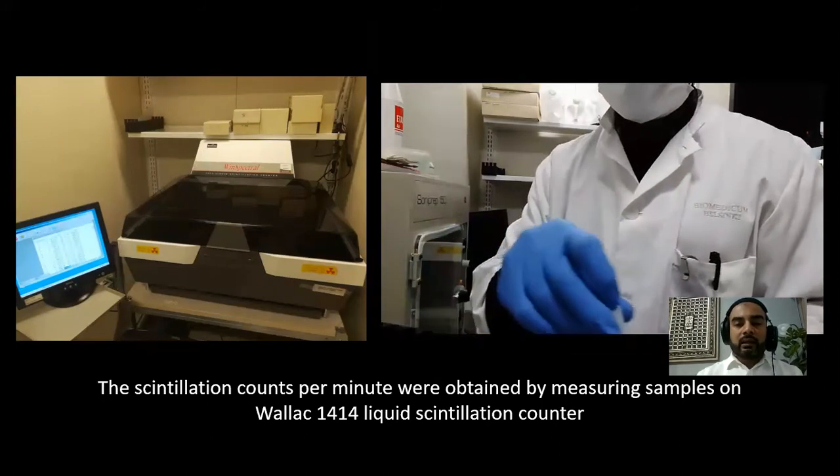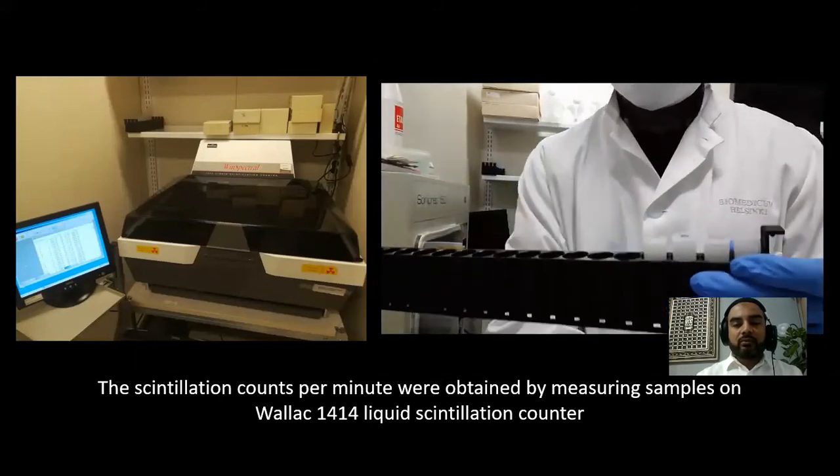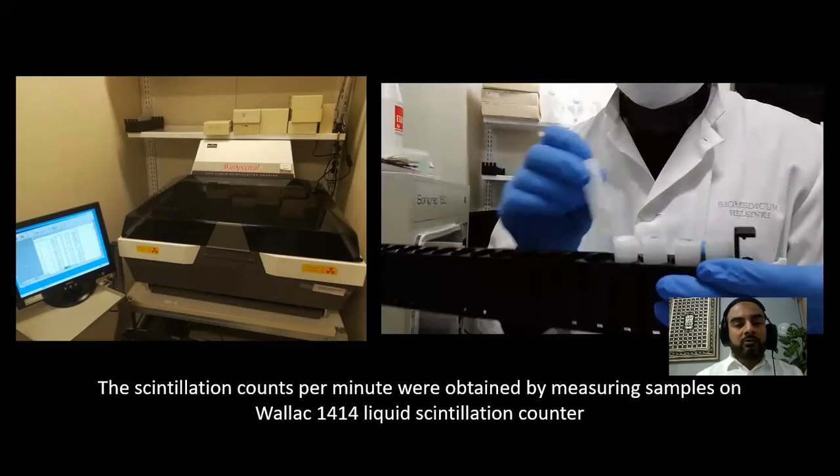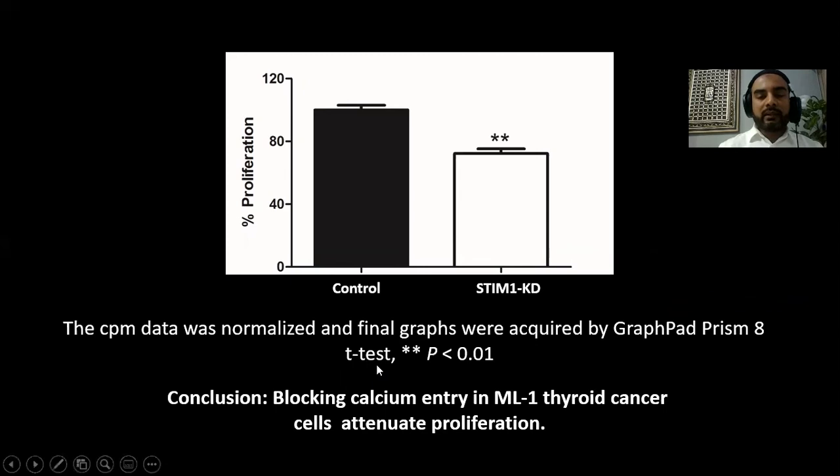We take the tray and, in the right order, put the samples in. We start the machine and get the readings, which we can see on the left-hand side panel. We recorded the scintillation counts per minute. All the data from six students, done in triplicate, was combined and we did the normalization of the data. We used GraphPad Prism 8, applied the t-test, and the result was also very significant. We concluded that blocking calcium entry into the ML1 thyroid cancer cells attenuates proliferation.